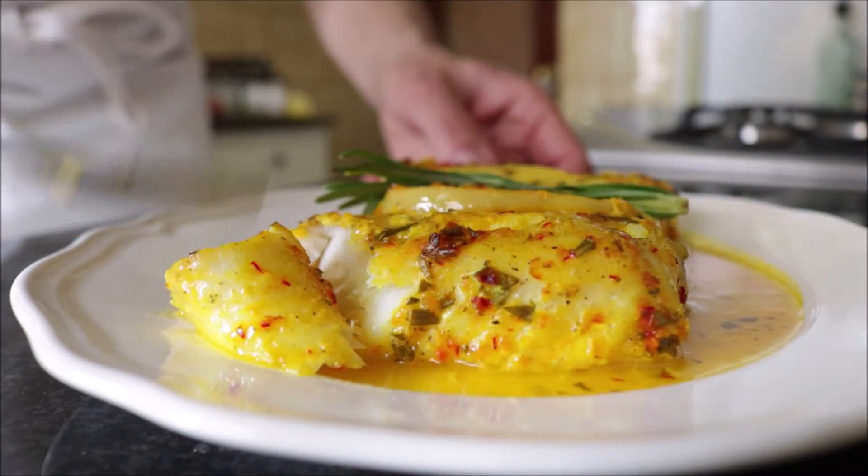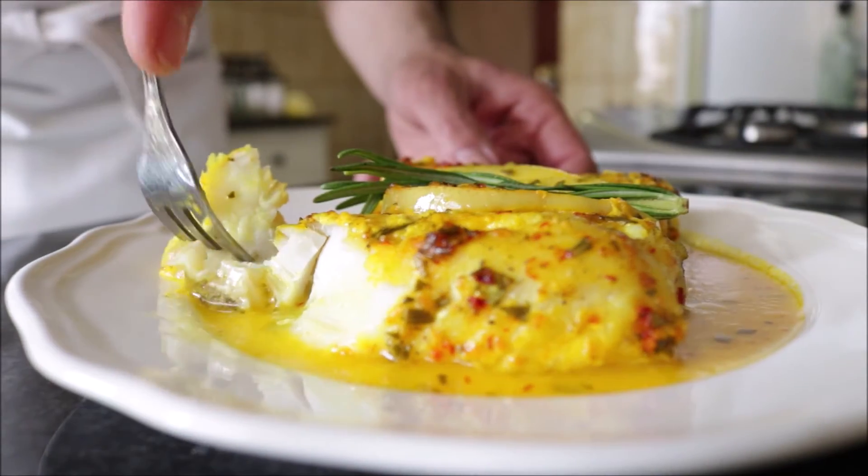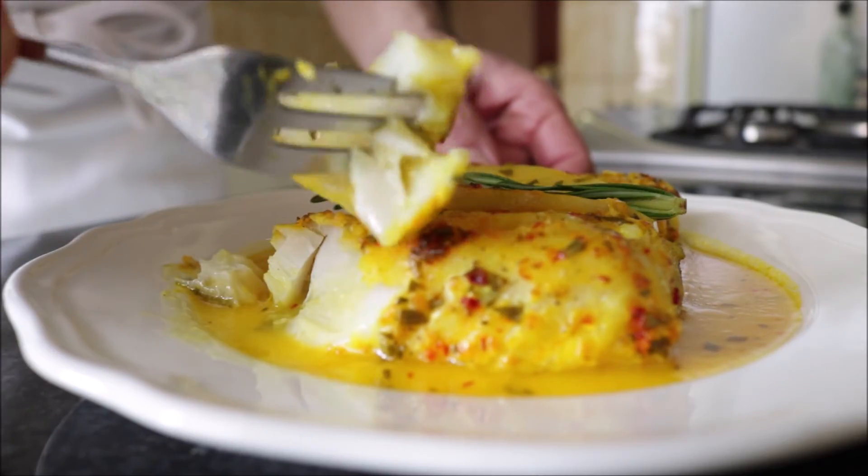Our dish is done! How amazing does this look? The aromas coming out of this kitchen are absolutely amazing. That cod is perfectly roasted with an incredible texture — it's not overcooked, it's not undercooked. It's so important to cook your fish correctly.